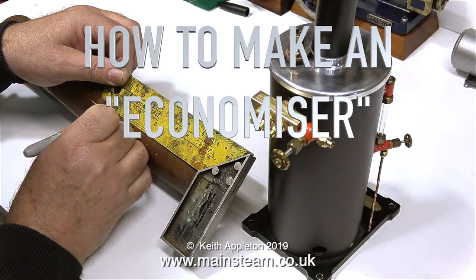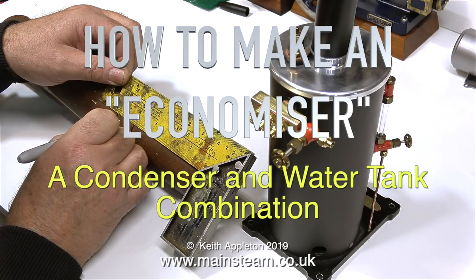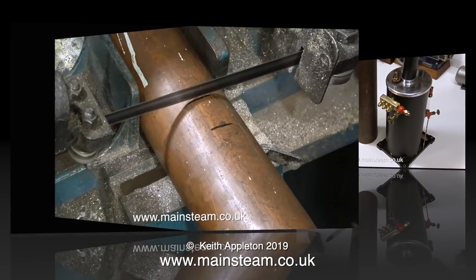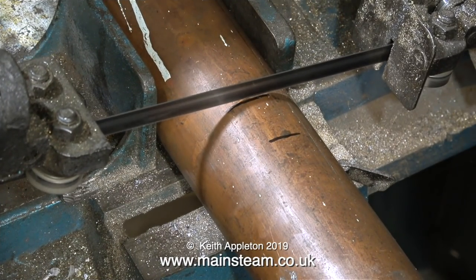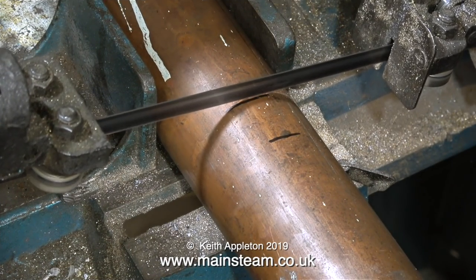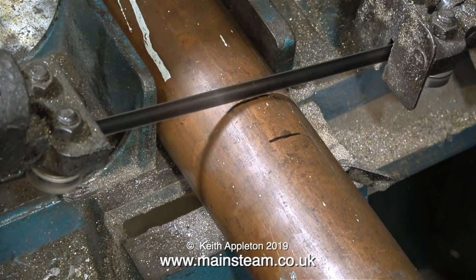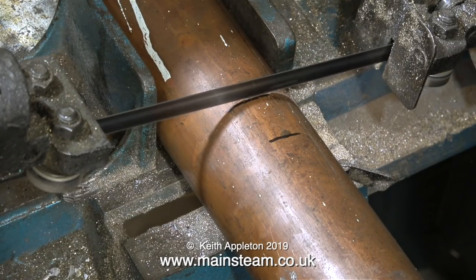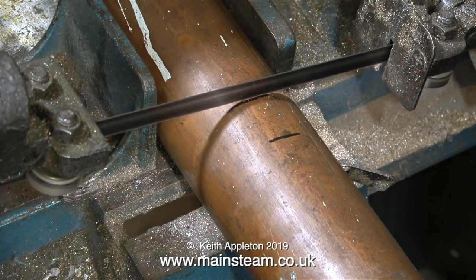How to make an economiser — a condenser and water tank combination. An economiser, as part of a steam plant, is used to preheat the water before it's pumped into the boiler. My logic tells me that the condenser gets hot as the steam from the exhaust passes through it, and the water is cold, so if I mount them on a common brass base, the heat from one will warm the other.